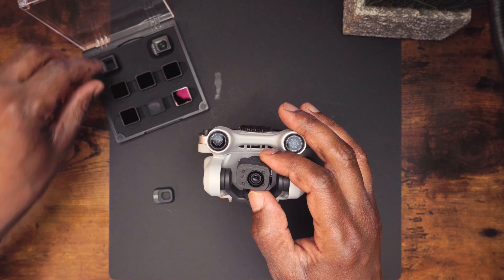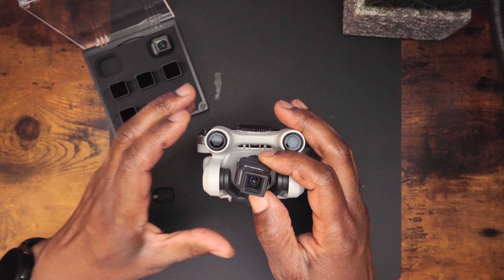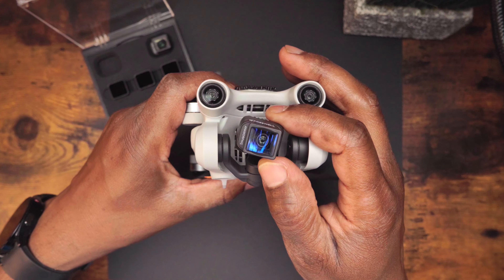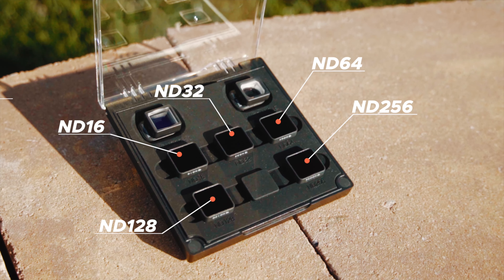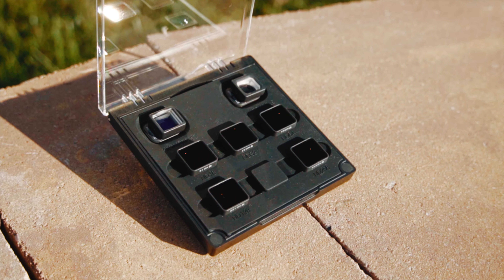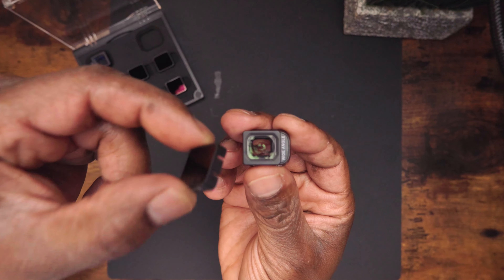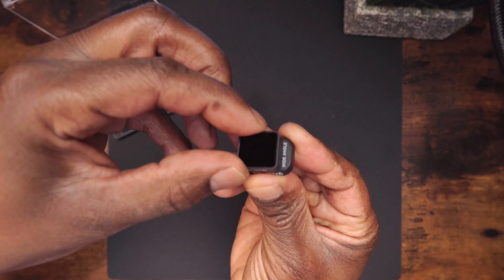To install these onto the DJI Mini 3 Pro, it's just like any other filter — take off the lens cap that's already on there, then take the wide-angle or anamorphic lens, place it on and twist it on, and it snaps right into place. This pack also comes with five filters ranging from ND 16, 32, 64, 128, and 256, which should cover you for all types of lighting situations. To use these, choose either your wide-angle or anamorphic lens, choose the right filter, place the filter on the front of the lens, and it snaps right into place.